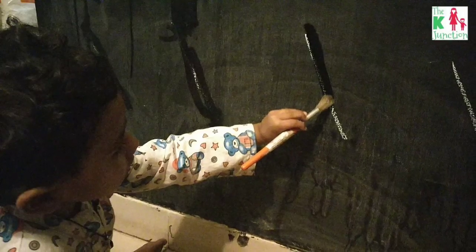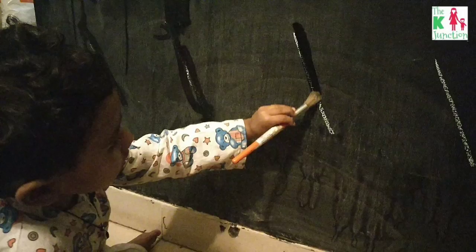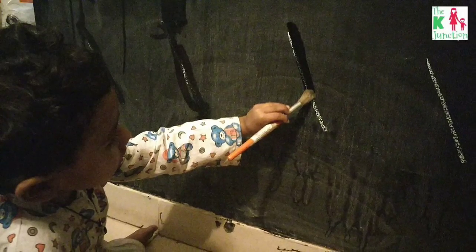But it was his cribbing all the time — 'Mama, I don't know how to read, please teach me how to read. Mama, I don't know how to write, please teach me.' So that is why I gave him this simple activity.